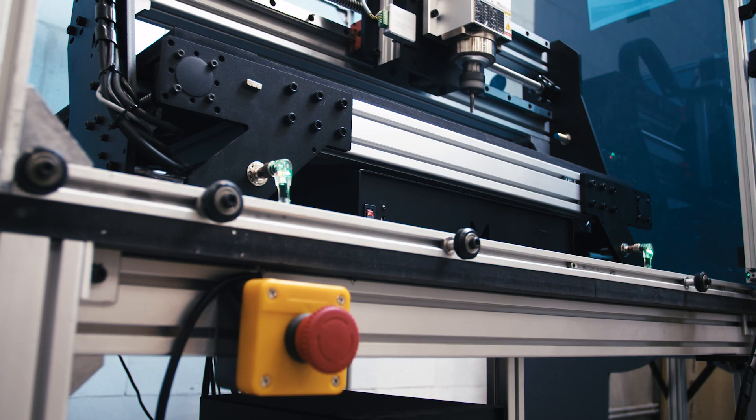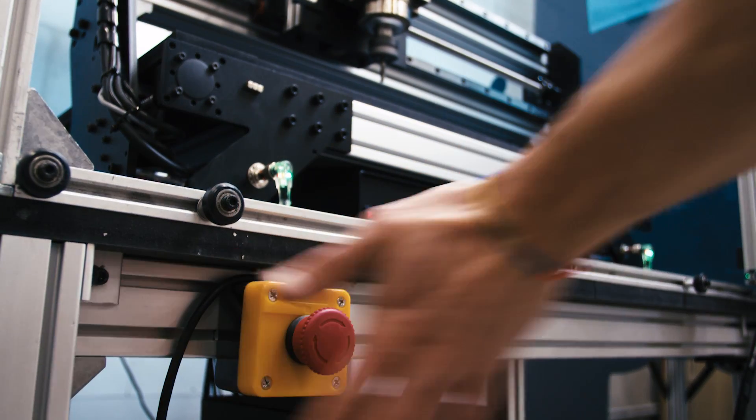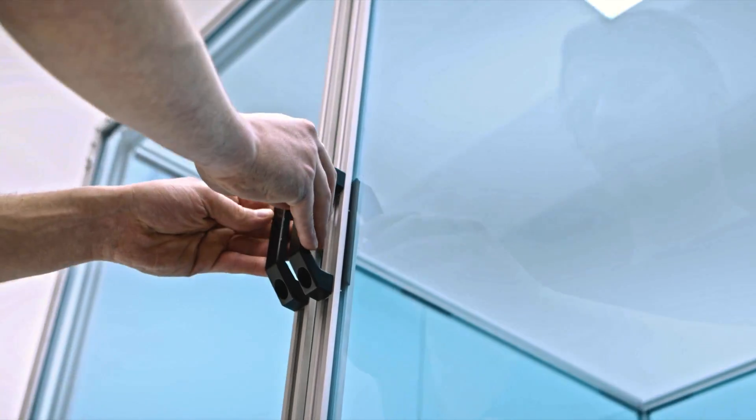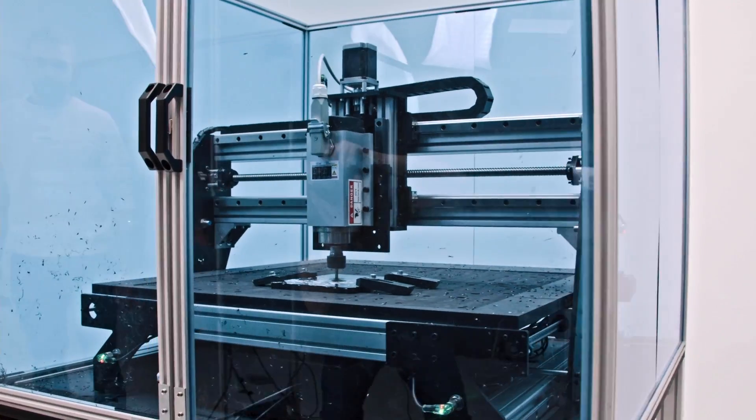As all spindles are digitally controlled, pressing the e-stop will immediately stop the machine from moving and the router from spinning. A safety enclosure can also be ordered as an add-on, improving the machine's safety even further.